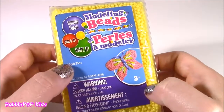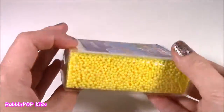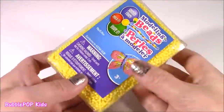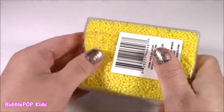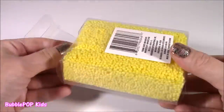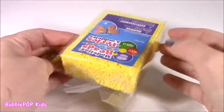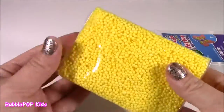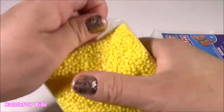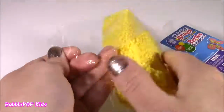So the first thing is modeling beads. When I look at this, it kind of looks like play foam or kinetic foam. This was just $1, if you can believe it. And I see this cute little butterfly they molded. Let's open it — I'm just curious how it's going to feel. It looks super cute in this little cube. When I first opened it, it looks like a sponge for washing dishes, but it's some kind of foam or clay.